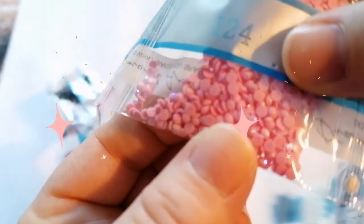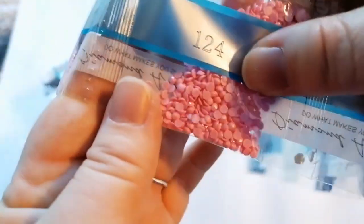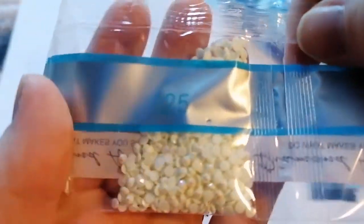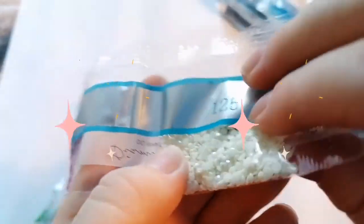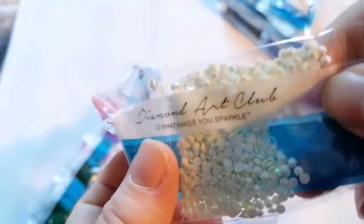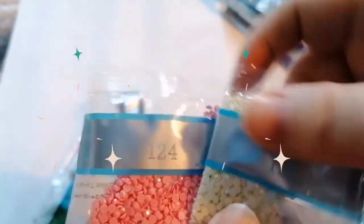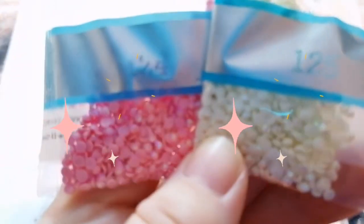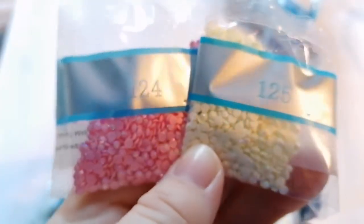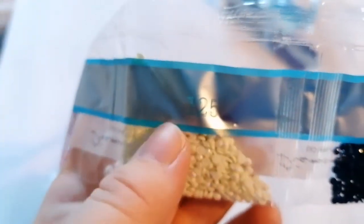124 is one of our ABs. AB stands for Aurora Borealis — it's a coating they put on to make it change and look a little bit brighter. It's hard to tell with my camera, sorry about that. And 125 is our second AB, right next to it. So they've just got an extra sparkle, extra glimmer, extra gleam. Unless you're doing it in pure natural light, it's hard to tell sometimes on camera. In person they always come up fine; it's just getting them to show up on camera.